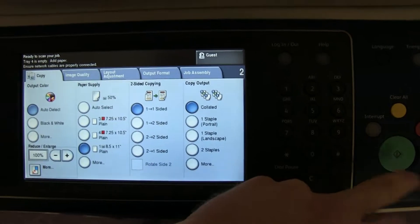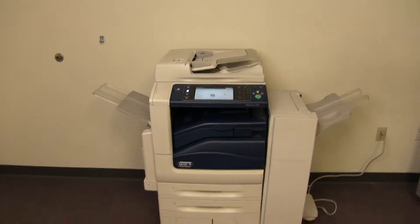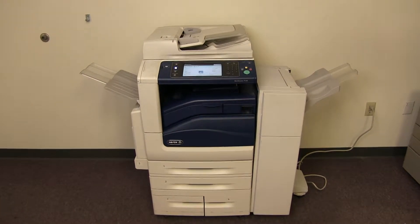Now we'll go ahead and run a few test copies to show the color quality in this machine. Here we have our color copy test chart and we will go ahead and run two color copies.